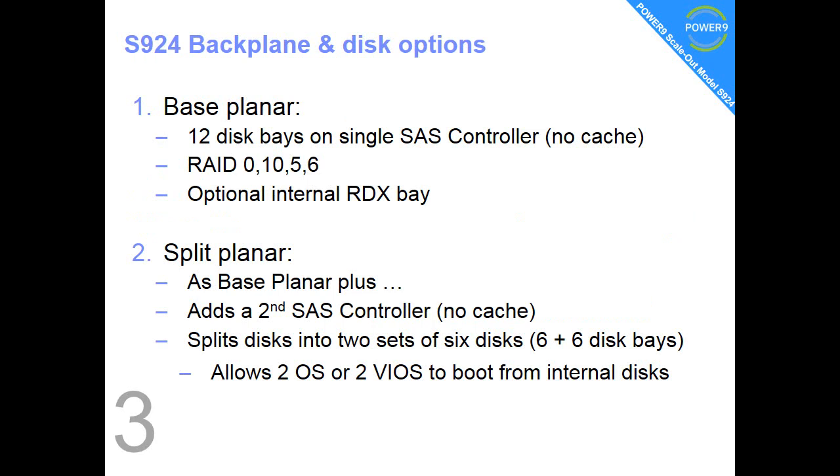The split planer is much the same — it adds a second simple SAS controller and that allows you to split the 12 discs into two sets of six. So two different operating systems and two different virtual IO servers can have their own set of discs internally.